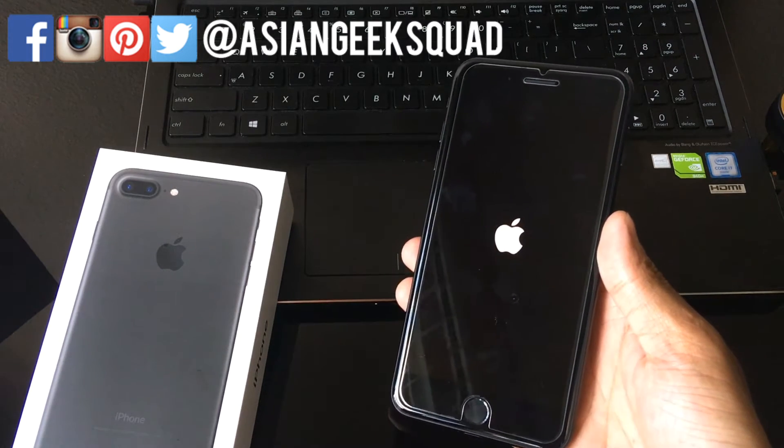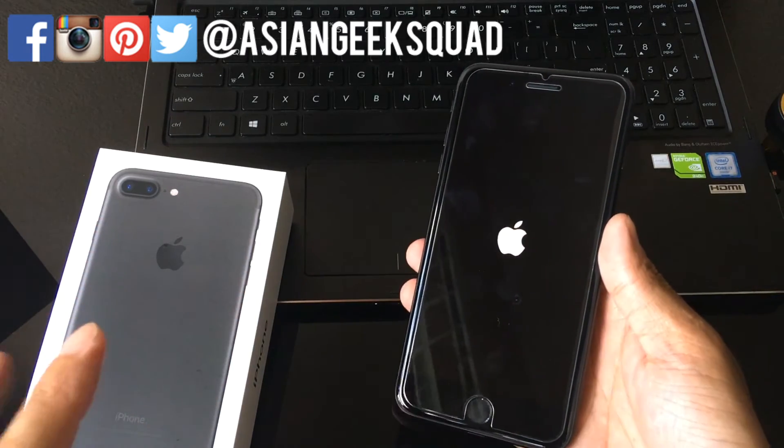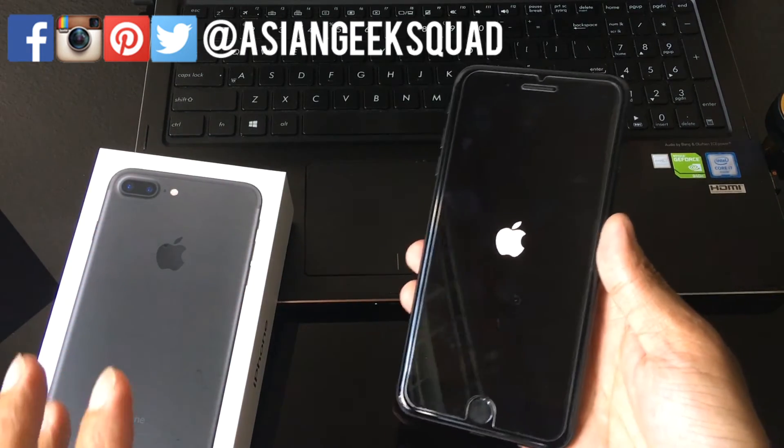You would do a soft reset on your iPhone in case it was acting up or an app is frozen and you just want to clear all the settings and cache and things of that nature.